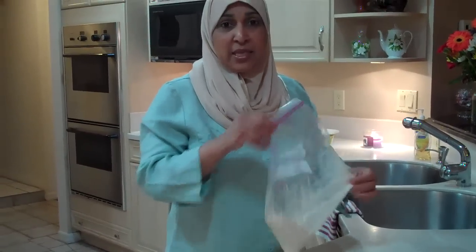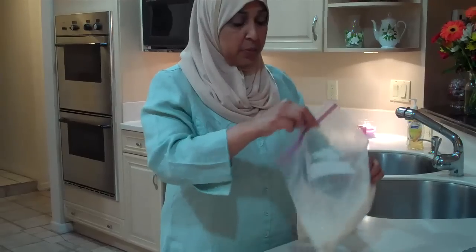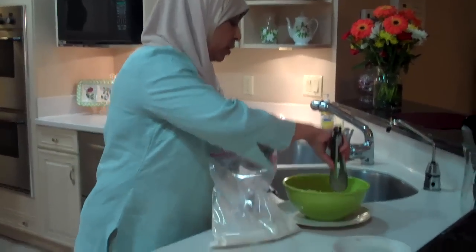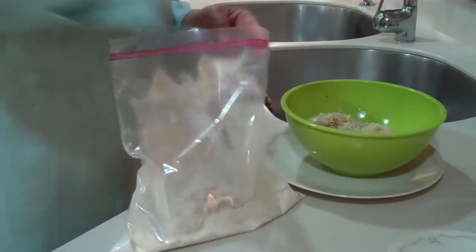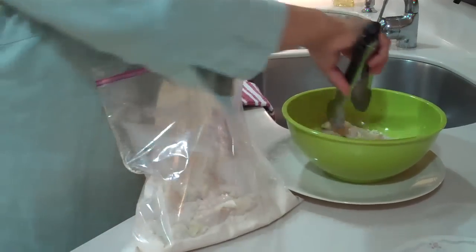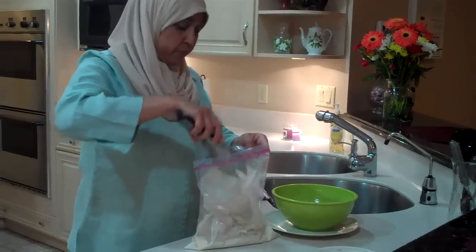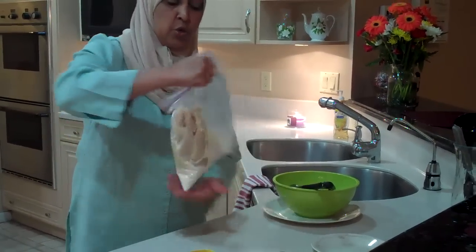Using a bag makes it easier so I don't have to wash a pan — I can just toss the bag away. Then I'm going to take my chicken, which has been marinating for about 15 minutes, and just add it to the bag. I'm going to close the bag and shake the flour to coat the chicken.